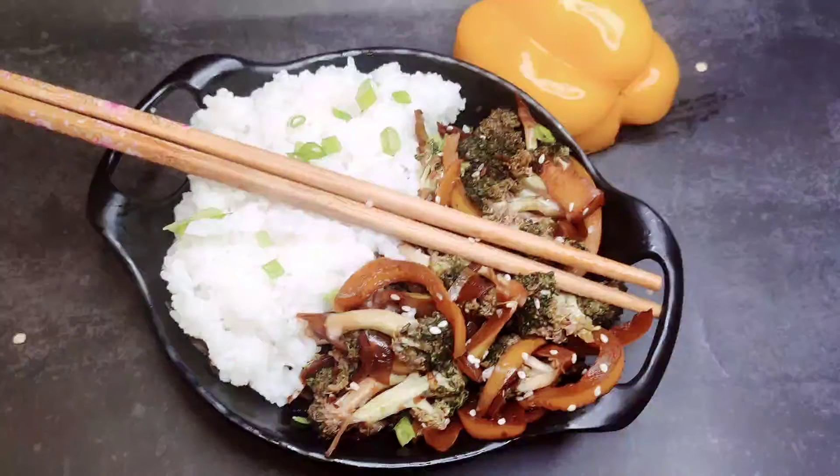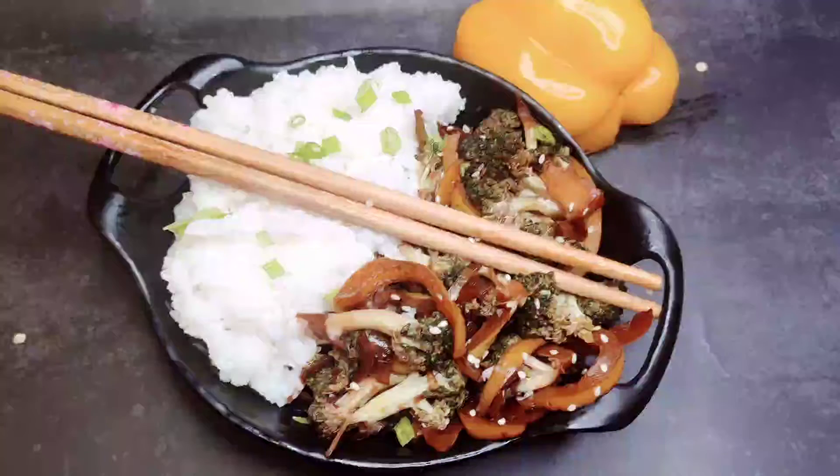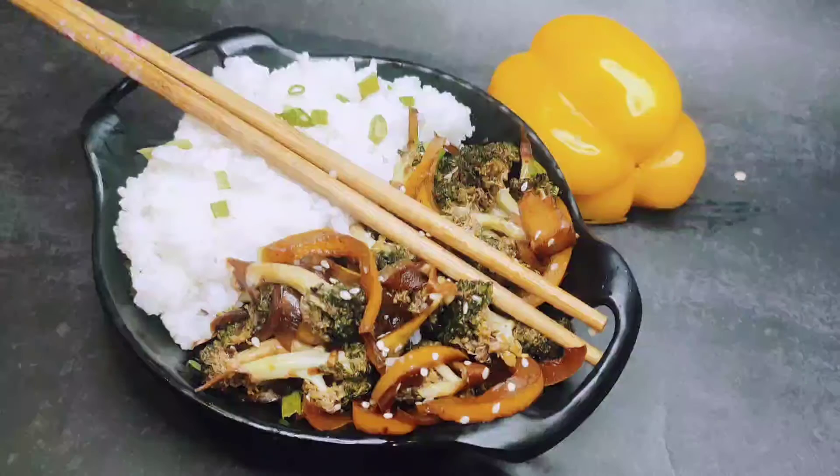Treat yourself with the world's best broccoli stir fry. If you want to know how to make this, then keep on watching.